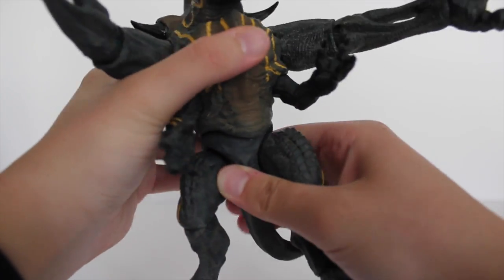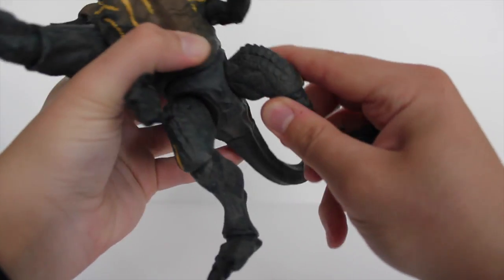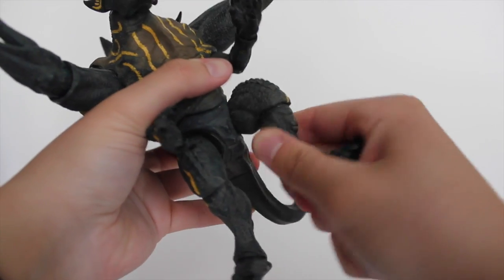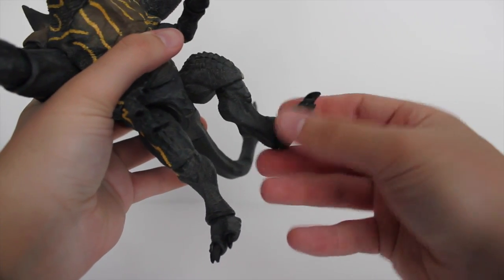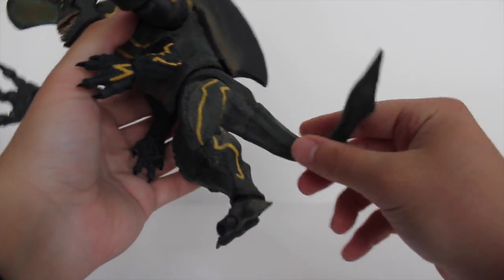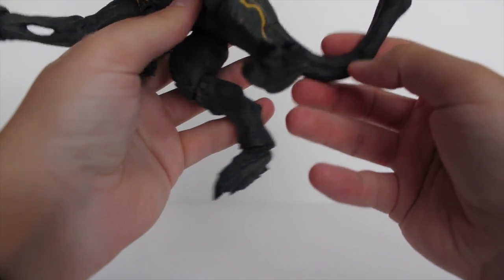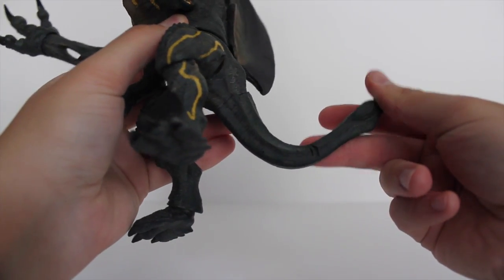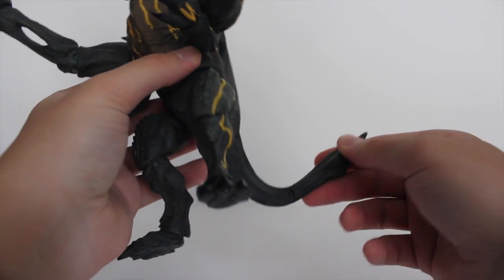At the waist there's almost a waist swivel that can go pretty much all the way around. At the thighs or hips, they go up and down — a little hindered by position, but you can still pose them. There is knee articulation that twists and goes back and forth. At the feet or ankles they can go side to side and a little bit up and down, so you can put them at any angle to make him stand depending on the position you want. The tail is soft rubber. I just noticed it might be ripping slightly there — could be part of the paint or from bending; maybe the mold didn't settle in time, but no big deal.